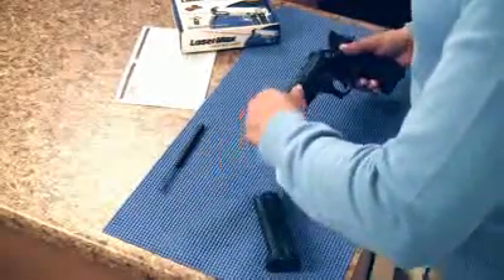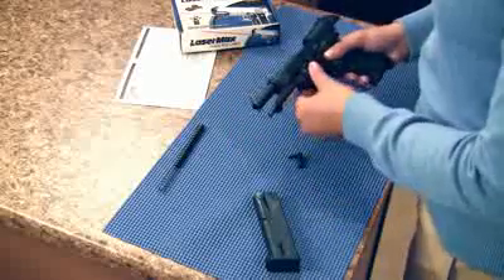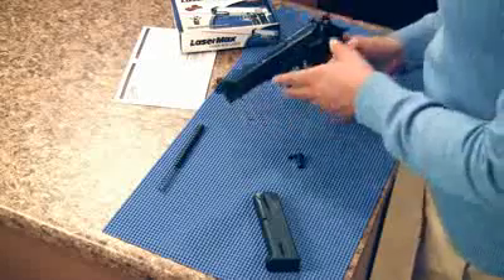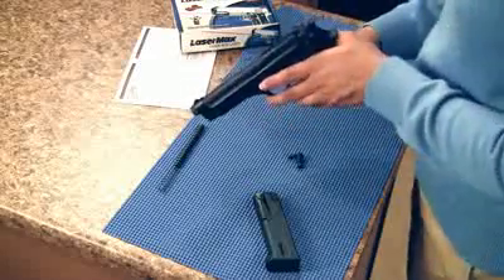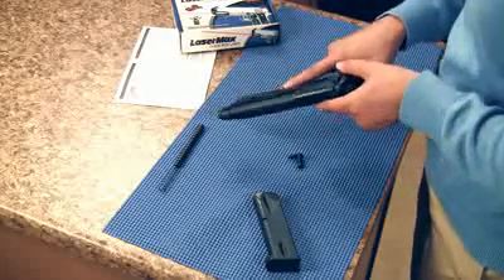Reassemble the slide to the frame with the laser sight installed. Lock the slide in a backwards position and rotate the takedown lever counter-clockwise to 3 o'clock. Release the slide and point the pistol in a safe direction. Push the button in to engage the laser. Middle is off.